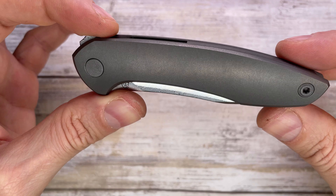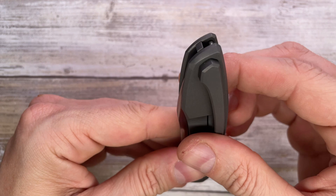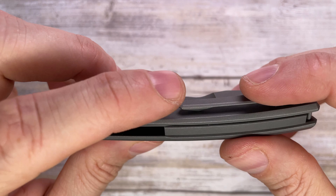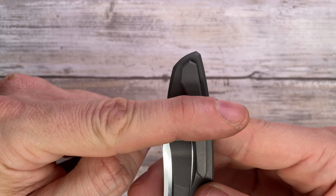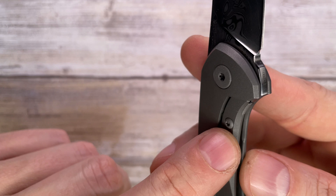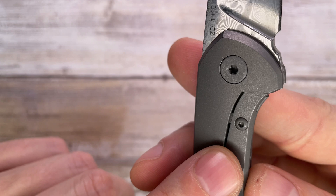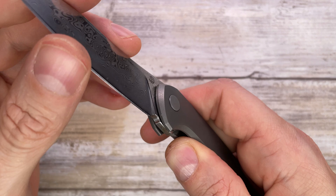Pretty straightforward disassembly — the screws are nearly flush with the handles. The clip works nicely with a little bit of high tension, so it's definitely going to retain the knife in your pocket. You also have a stainless steel lock face insert screwed in from the outside, nicely done with a nice metallic color. There's a ceramic detent ball just visible there.